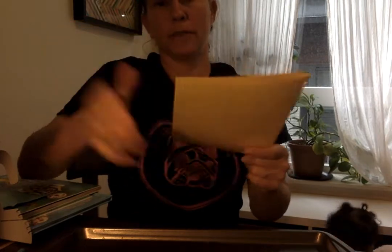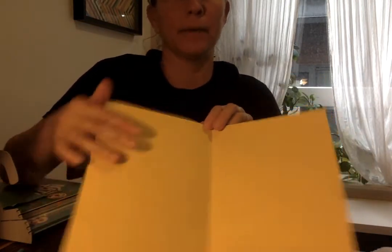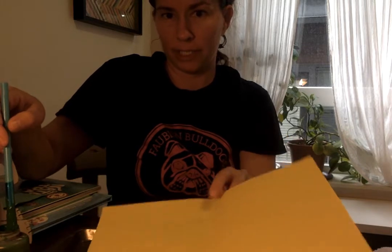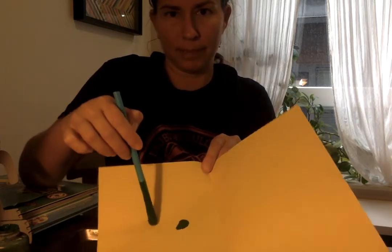When you put your paper down there's a line in the middle, and what I want you to try to do is just paint on one side. So I'm gonna take my paintbrush, dip it in. And what I'm gonna do is carefully, slowly and carefully, I'm just gonna make some dots on my paper.